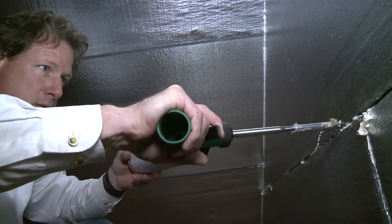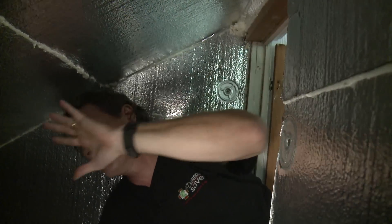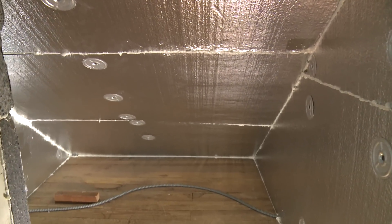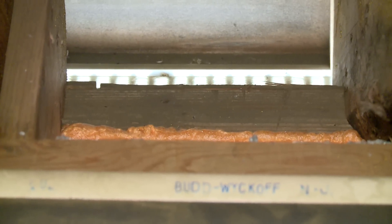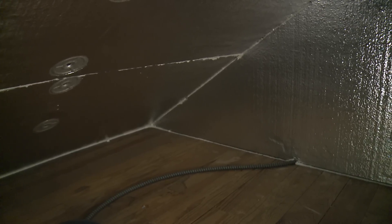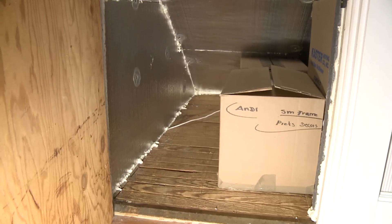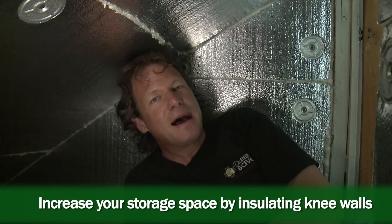So what we've done here at Dr. Energy Saver is we have installed Silverglow foam insulation with a radiant barrier, which is this foil on the top and bottom. We've installed it all the way down to the bottom and blocked it off so no air from the soffit vents could get into this space. We've essentially brought this space into the thermal boundary of the house so that this bedroom is no longer affected by hot or cold air inside this space. And this space can be used for storage — it'll now be clean, and anything you put in this knee wall space won't freeze in the winter or be baking hot in the summertime.